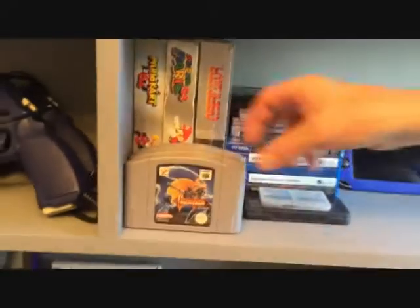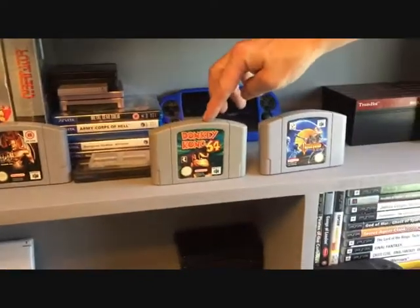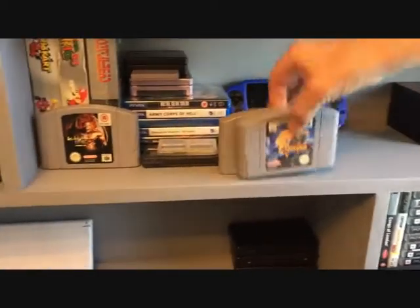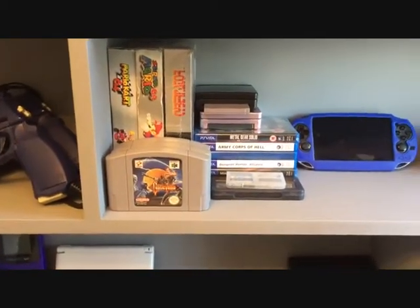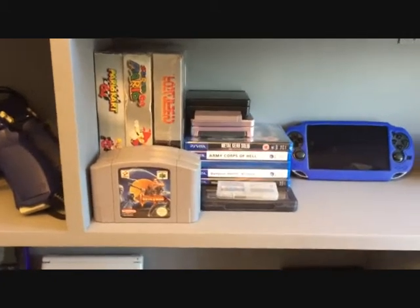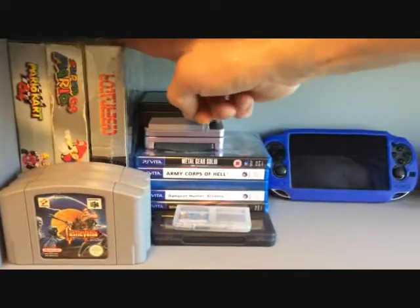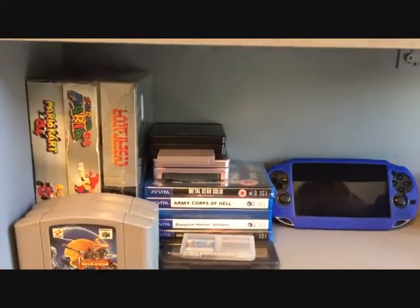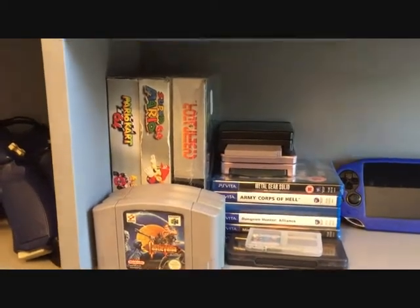My N64 collection: Donkey Kong 64, Castlevania, Killer Instinct, and Mario Kart. Small but very good titles. There's also Cybernator for the Super NES, boxed — it's just there because it's the same size as the N64 boxes.